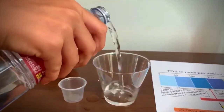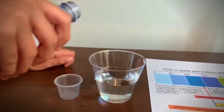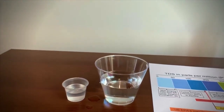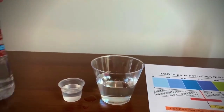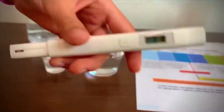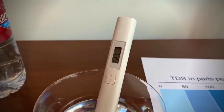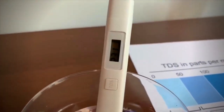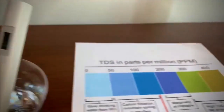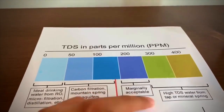Let's pour some water in and test the TDS first. Turn on the TDS tester, make sure it says zero, and put it in carefully. It says 232. That is marginally acceptable.